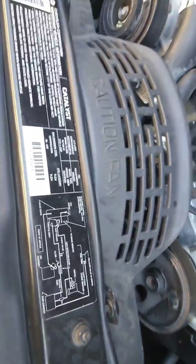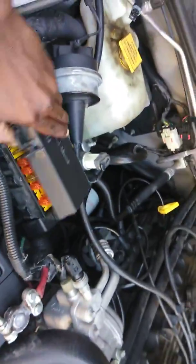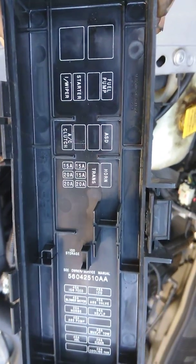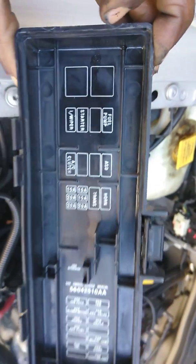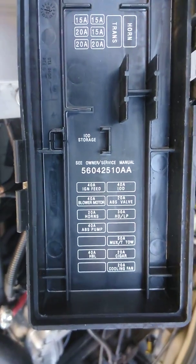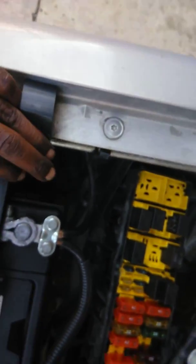This is the fuse box right here. I checked all my fuses. In the fuse box, the cover shows you exactly how the fuses are set up - you have the fuel pump relay, the starter, wiper, horn, transmission. The cover gives you a guide of where to look when you're looking for a fuse, and on this side are the fuses themselves.